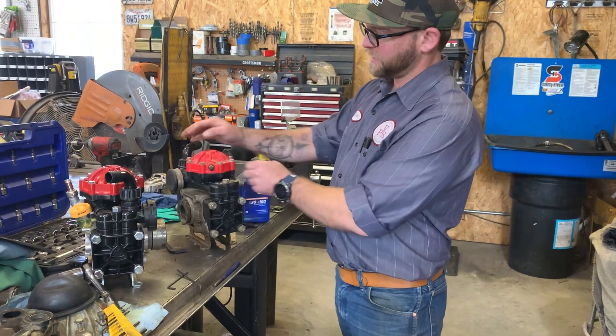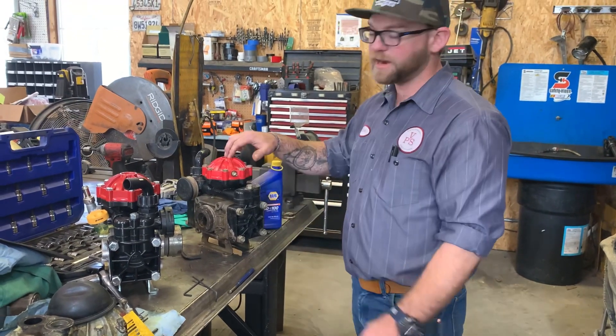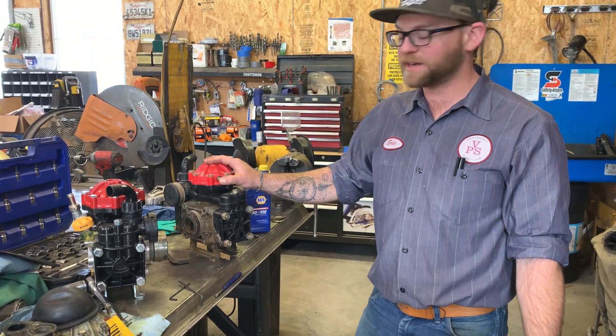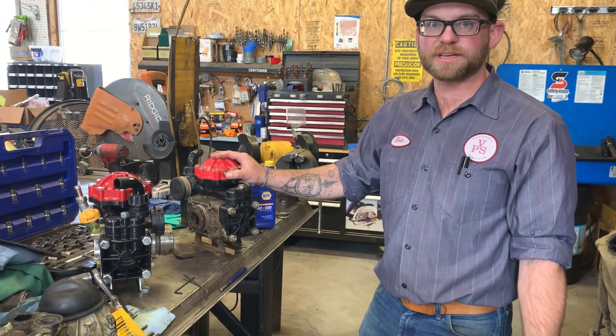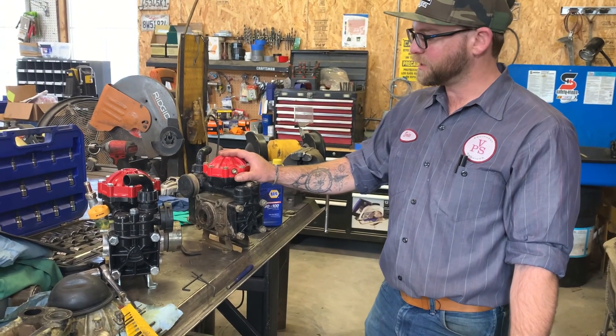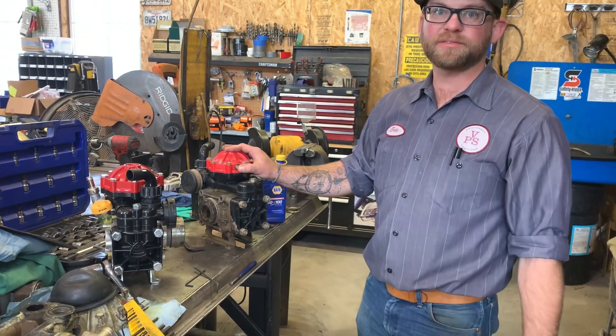The last thing is there's a Schrader valve up here on these pumps and there has to be air pressure in here. You want to make sure that you're checking this. If you haven't run the sprayer yet, check this to make sure you have 40 PSI. Every time you check it, it does lose a little bit of air. So if you check it and it's low, pump it up to 40 and pull it off, and it'll be fine.